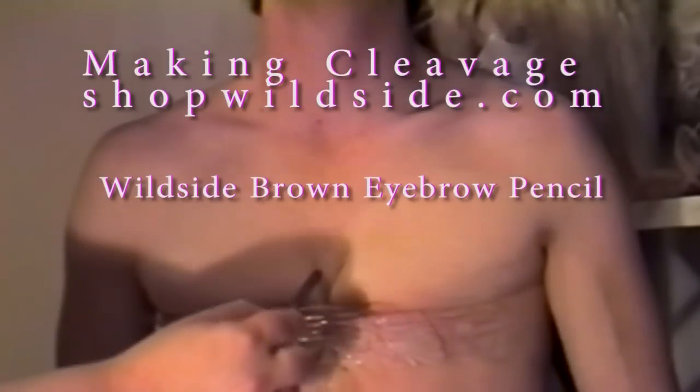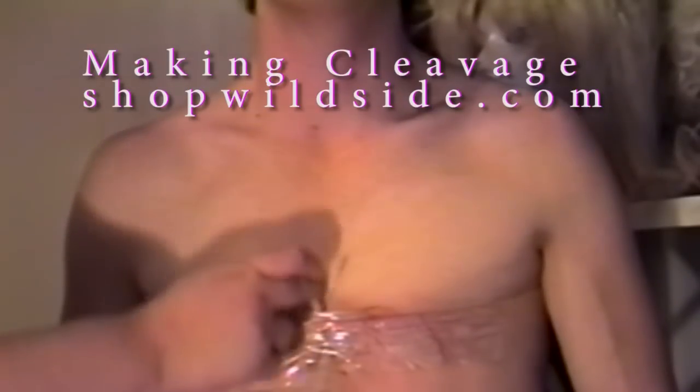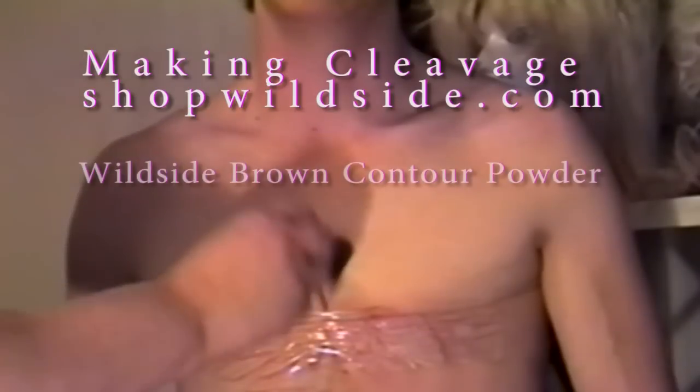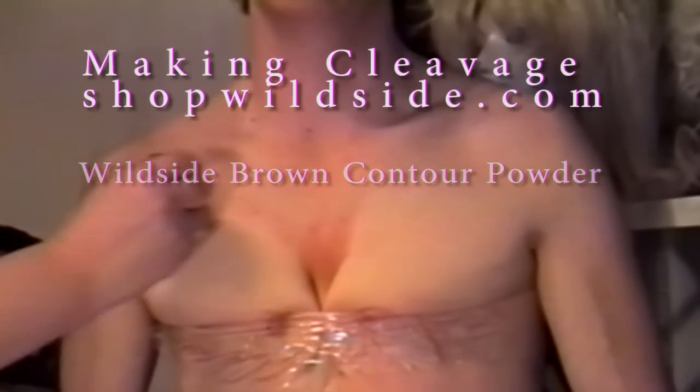If you get out your little eyebrow pencil here, and just do a dark, dark line where the cleavage is and then smudge it a bit with your finger, you'll get the beginning of that cleavage line going. Then you come along with a nice soft, dark brown powder and shade in the middle there, shading softly all the way up and around, paying particular attention to the side.